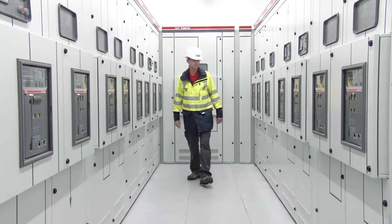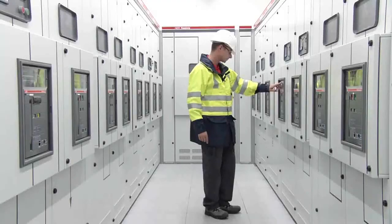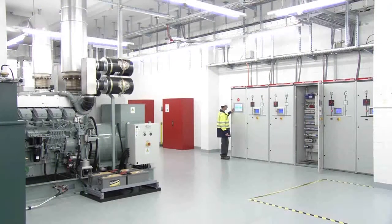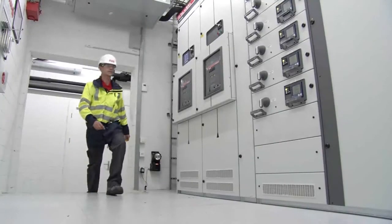Let's face it, space in the electrical room is a valuable commodity. In addition to superior shunt technology, our design eliminates the need to have access to the back of the unit, reducing the amount of footprint required and allowing you more flexibility to reconfigure your electrical room to maximize efficiency.